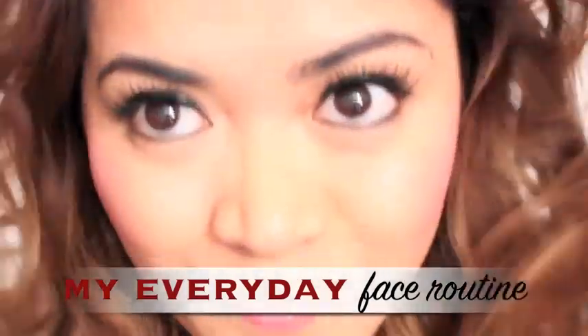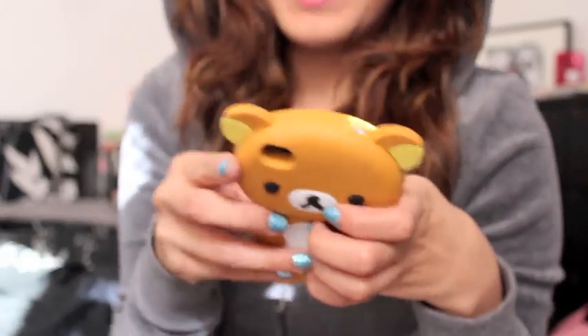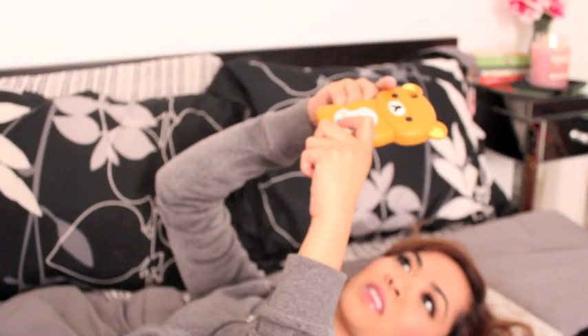Hey guys! So today I will be showing you my everyday face routine. Now I'm not gonna lie, I do take a very long time to get ready, but it's not because I put so much makeup on my face. It's because I'm quite the lagger. I tend to get easily distracted and end up texting on my phone, playing Mario Kart on my 3DS, checking my YouTube page, and did I mention texting on my phone?